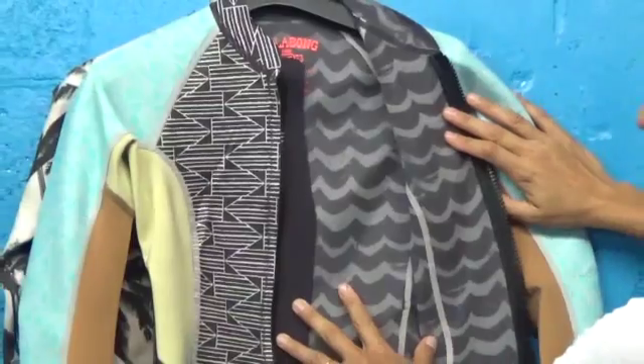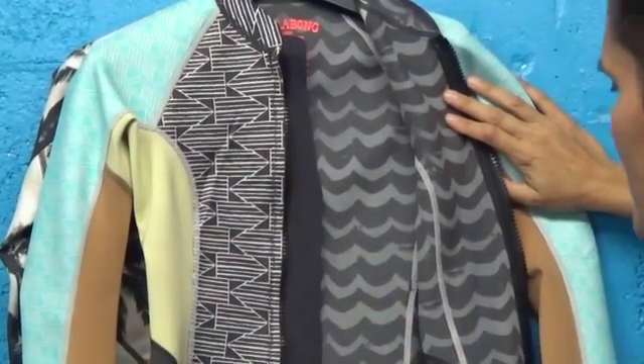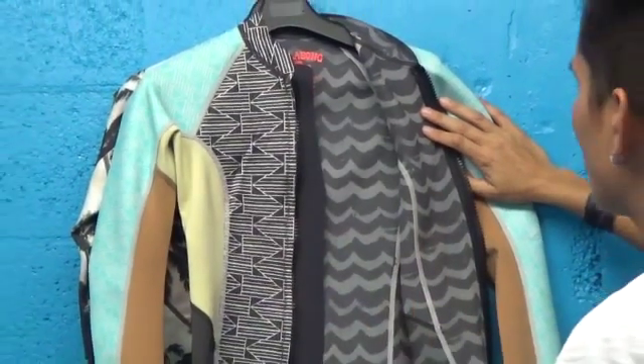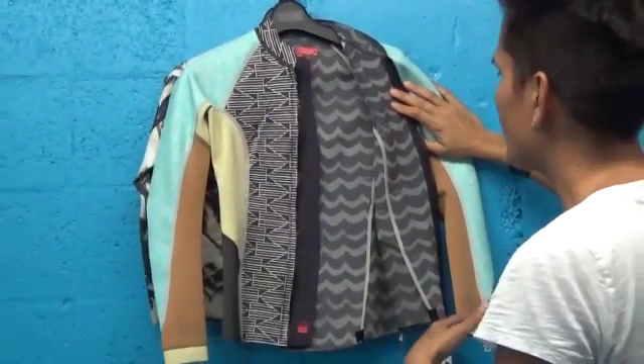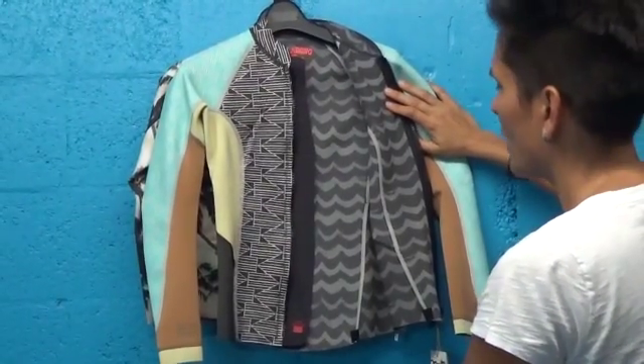We have a great front zip here. Stand up paddle boarders, surfers, and swimmers love this jacket, giving them extra warmth — especially if you want to take it off and put it on if you have a bathing suit, or if you want to actually put it as a combination with neoprene capris or neoprene pants, which are really hot right now.